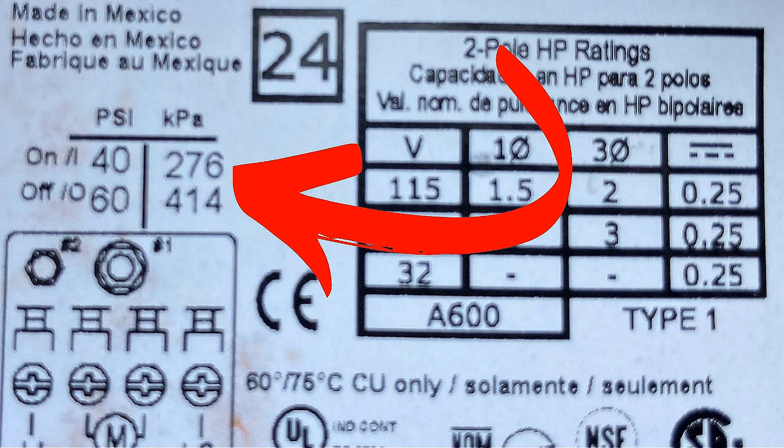This is a picture of the inside of my pressure switch cover. Most pressure switches will have a PSI setting of 20-40, 30-50, or 40-60. As you can see, mine has a PSI setting of 40-60. This means once the pressure switch has been adjusted properly, the well pump will turn on at 40 PSI and turn off at 60 PSI.